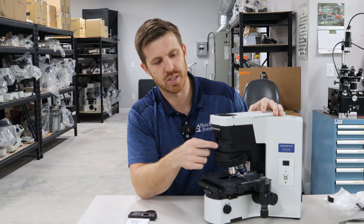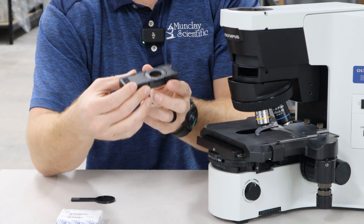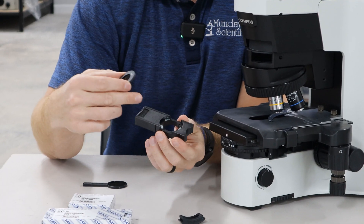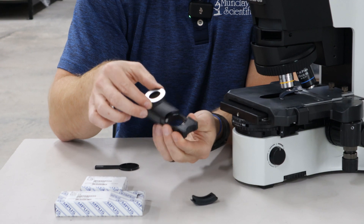A lot of these scopes will have a dust cap that just pops right out, and then you'll have the analyzer. The analyzer is just this round disc and it fits in the analyzer holder. There are magnets on the back and it has a pin, so it'll only go in one way.